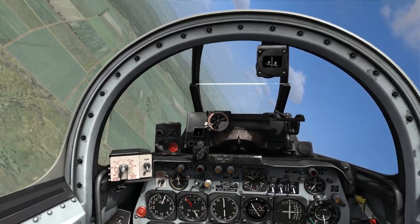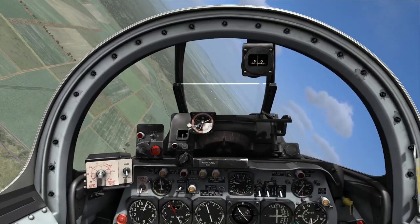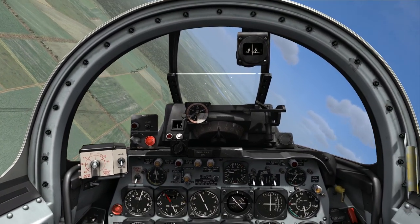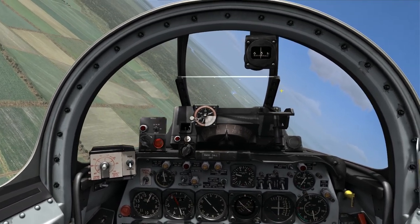Hello again everybody, and welcome back to another edition of On The Range. Today I'm up in the F-86 Sabre, and I'm going to talk a little bit about air-to-ground gunnery in the F-86 and show some techniques for getting rounds on target using the A-4 gun sight as a reference for where to aim.